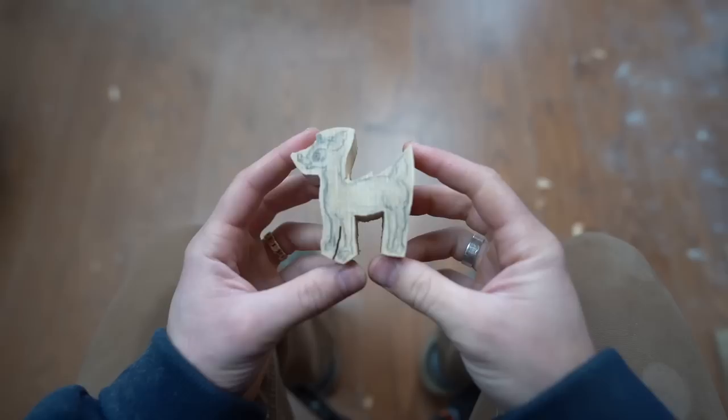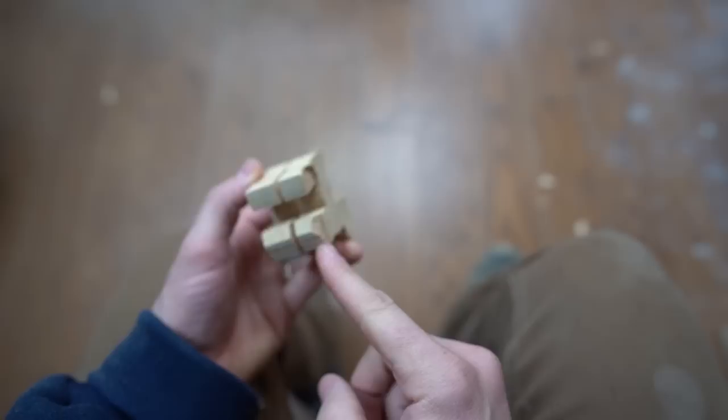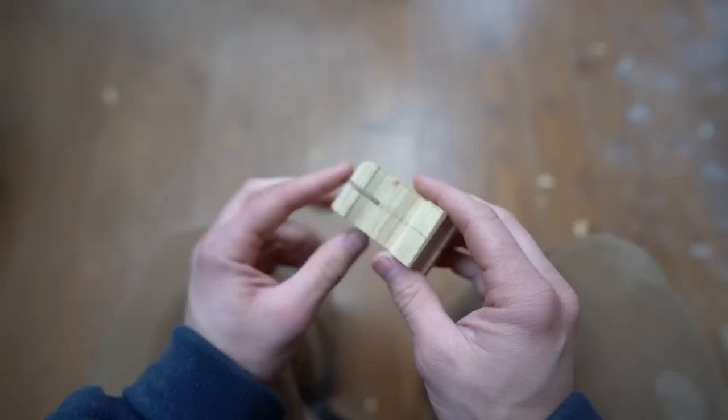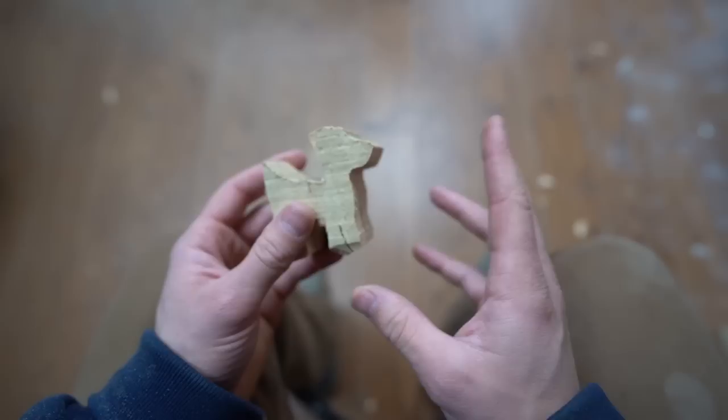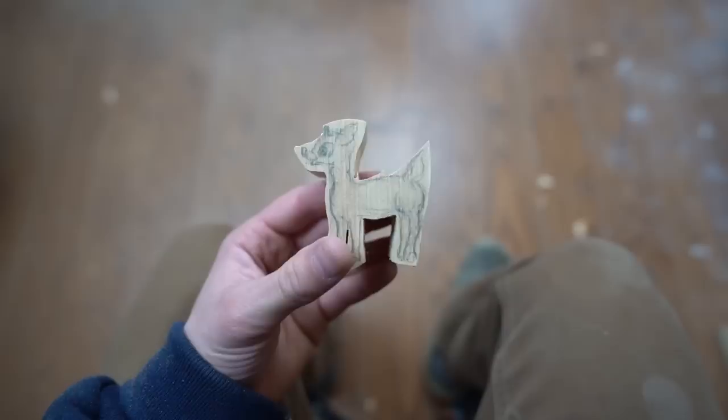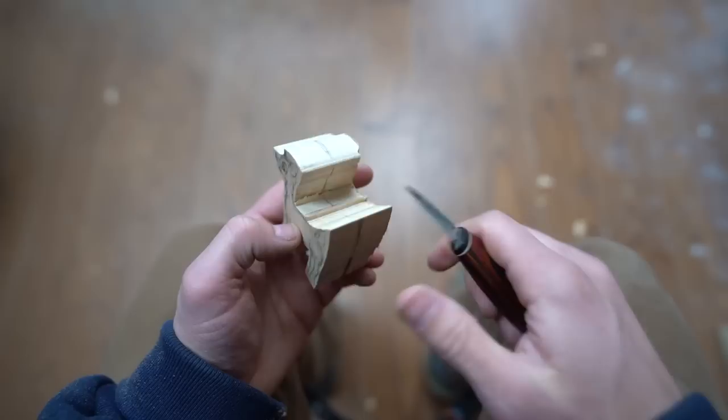We just made two passes through the legs, just about a couple blade widths — somewhere between a sixteenth and an eighth of an inch. Now we're basically ready to start whittling. To start, I'm going to take my knife and refine any parts of the outline that need to be refined. I'm noticing some subtle bumps from the chatter of the blade, so I'm just going to come in and start to clean those up.